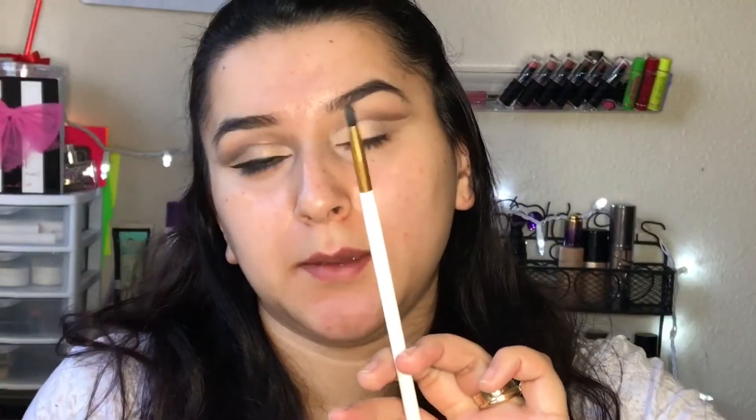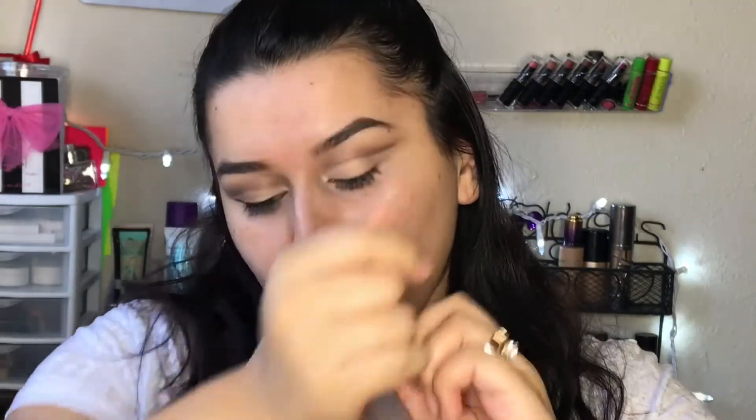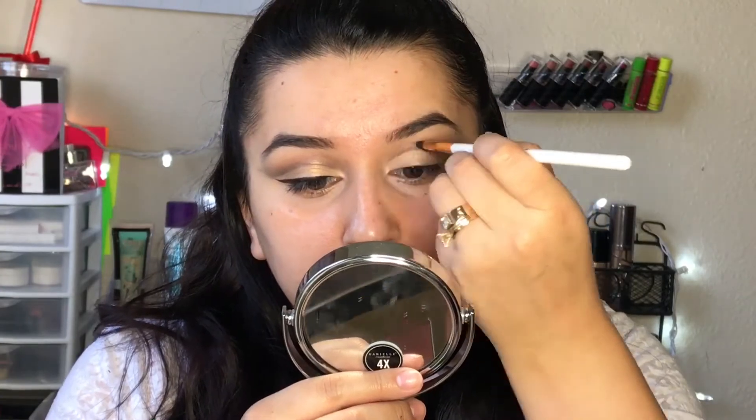I'm going to pick up the same small brush I used with the black eyeshadow and go ahead and recreate that line once again. Then with a small fluffy brush, I'm picking up very small amounts of the brown eyeshadow called Edgy and blending everything out above the black eyeshadow line.